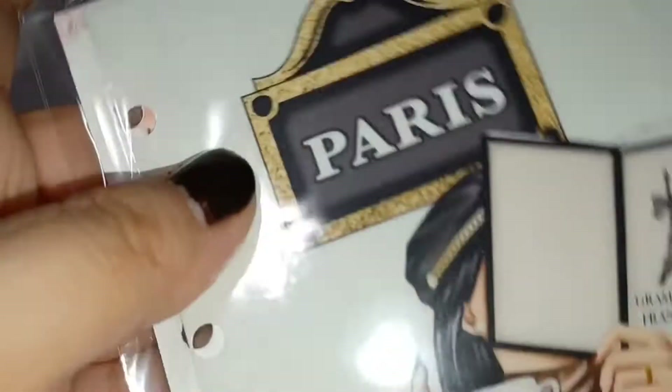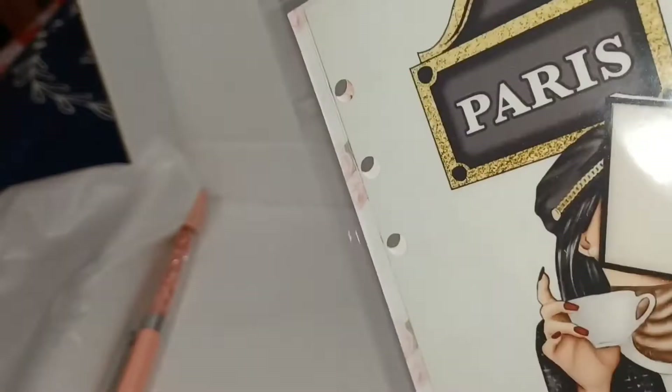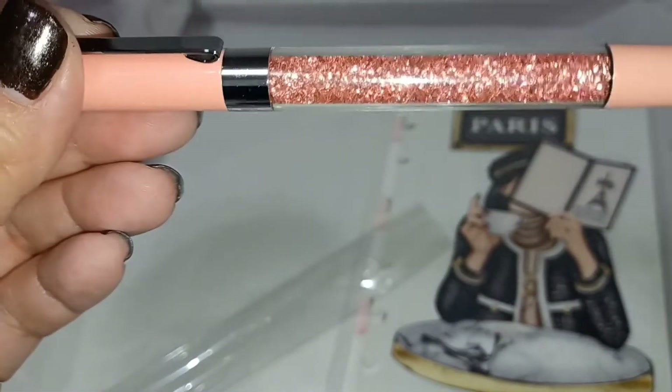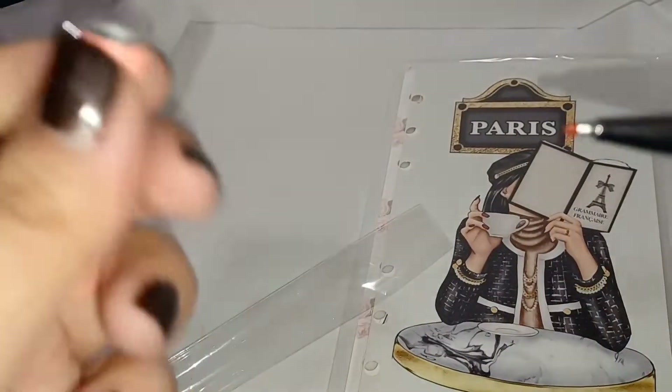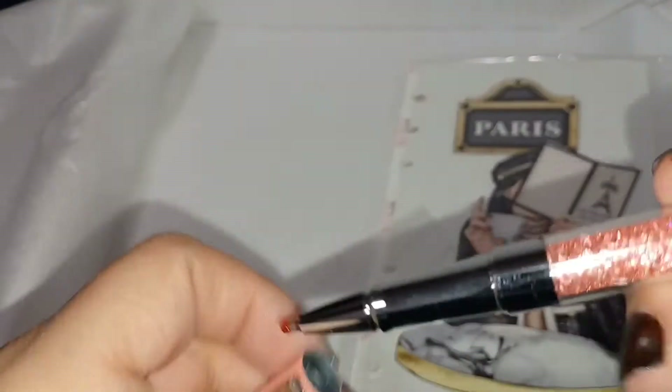And then there's the dashboard, the weeklies, and this month's pen. It's a sparkly ballpoint — really nice. The camera isn't quite picking up the sparkle but it's beautiful.